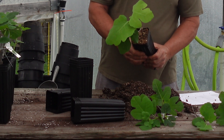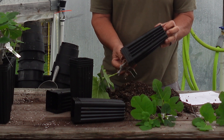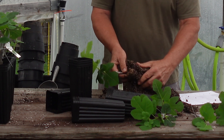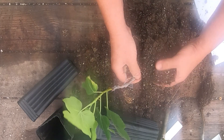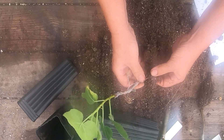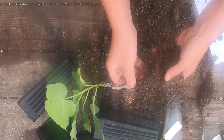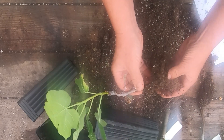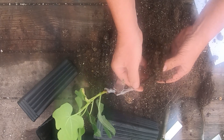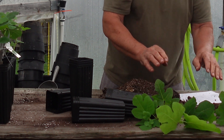This one here was a tip cutting - what I consider medium. The tip cutting actually did pretty well. It's got a lot of roots; the majority came out of the bottom but it also has quite a few spots where roots came out higher up on the stem. That's our first group - no cut, no rooting hormone.